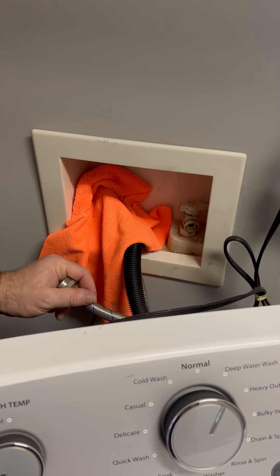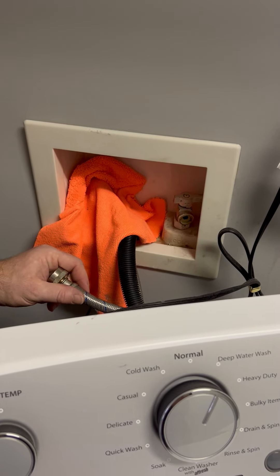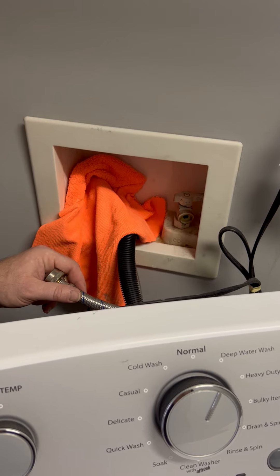Hello, this is Jeremy with the Best Movers, and today we're going to go over real quickly how to reconnect a washing machine.